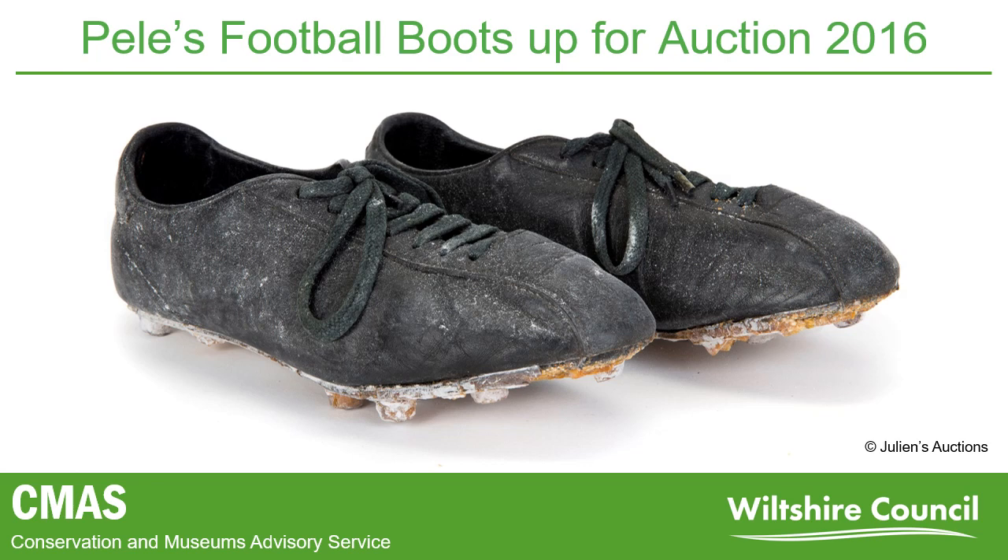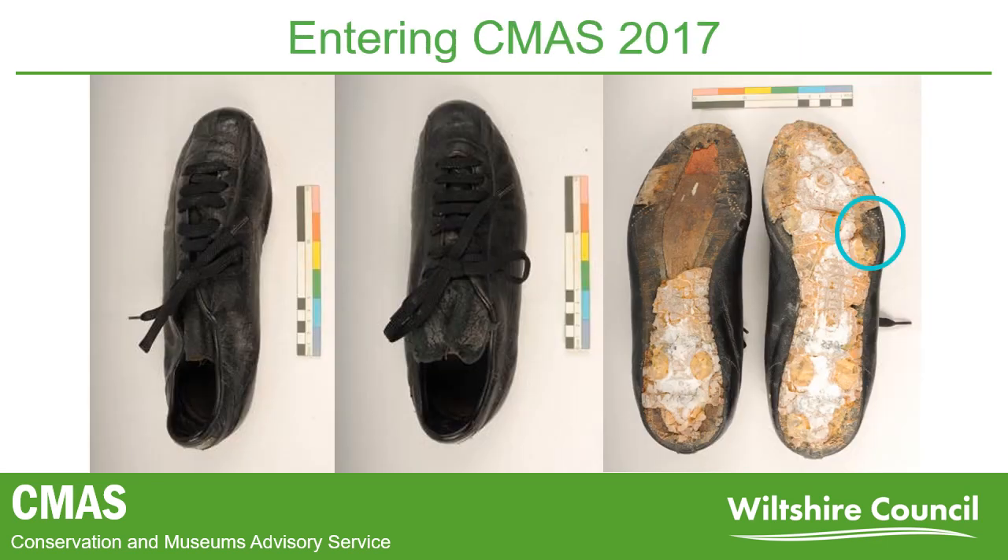The boots came to CMASS in 2017 from a private collector, with the intention that they would go on display at the National Football Museum. Unfortunately, their condition had deteriorated even further, with large sections of plastic missing on the soles and the remaining plastic cracked with a hard white blooming on the surface. It was established that areas of loss would need to be filled in order for the remaining plastic to be stable. You can also see on these images the location of the blade of grass, circled in blue.